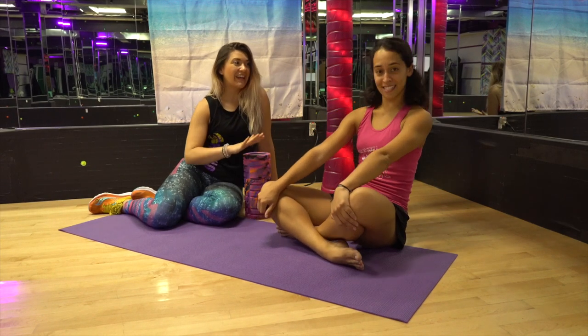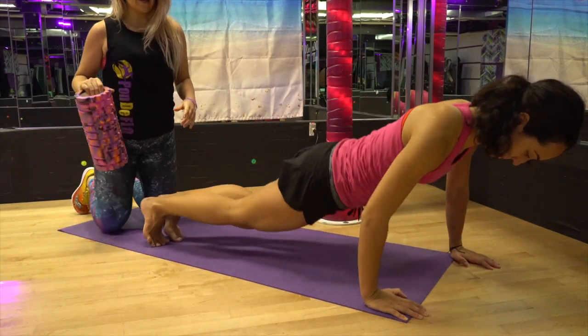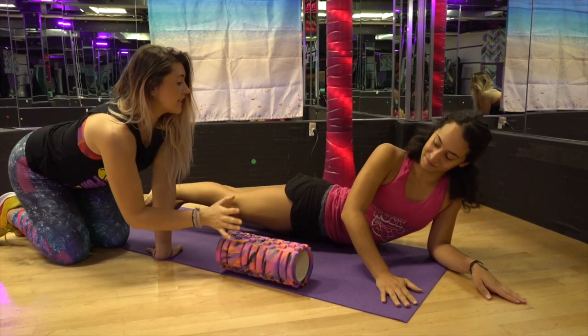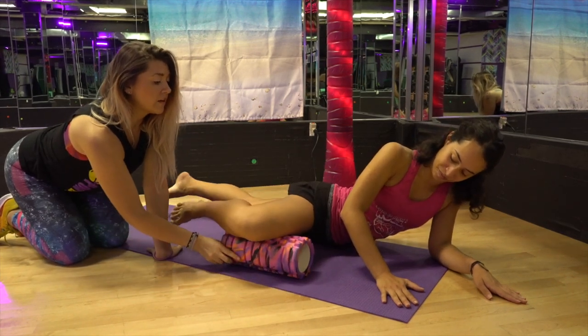Louisa, you ready? Go ahead and lay down on your stomach, and bring your foam roller parallel to your body, right by your hip. Then what you're going to do is bend your right knee up so it becomes hip level and place it on the foam roller.